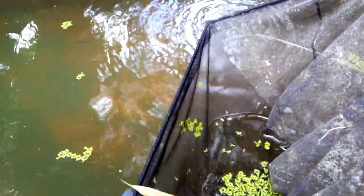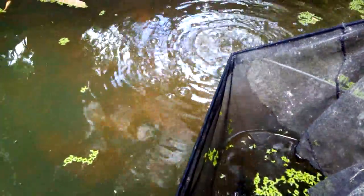So my advice is to culture your own daphnia to feed your koi fish and koi fry. Also, these green plants — duckweed — are rich in protein as well, and I raise them alongside my daphnia. So here we're going to harvest both daphnia and duckweed.